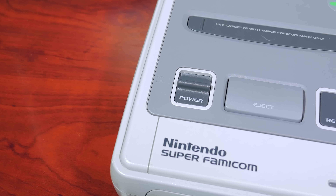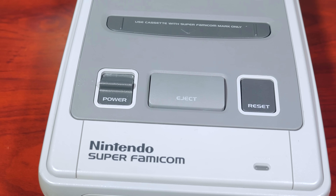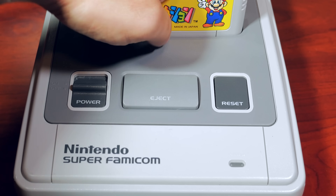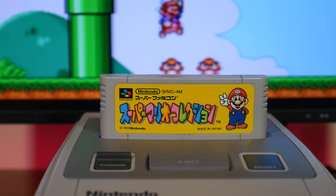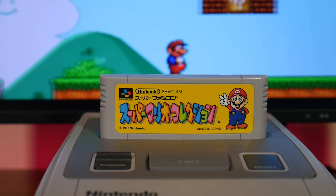When launched in Japan at the end of 1990, the Super Famicom — or Super NES as it's known outside of Japan — is a 16-bit system developed by Nintendo as the successor to the popular NES. The Super NES became a global success worldwide, but it also had fierce competition from Sega and their 16-bit Genesis console.